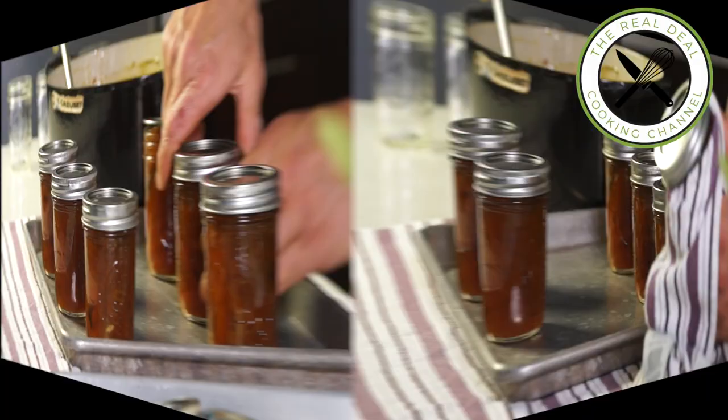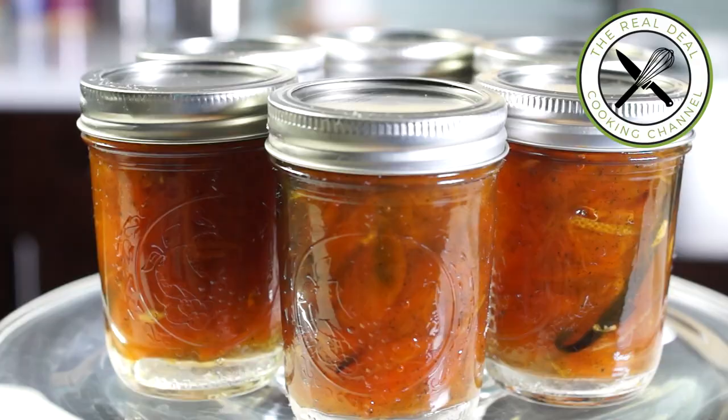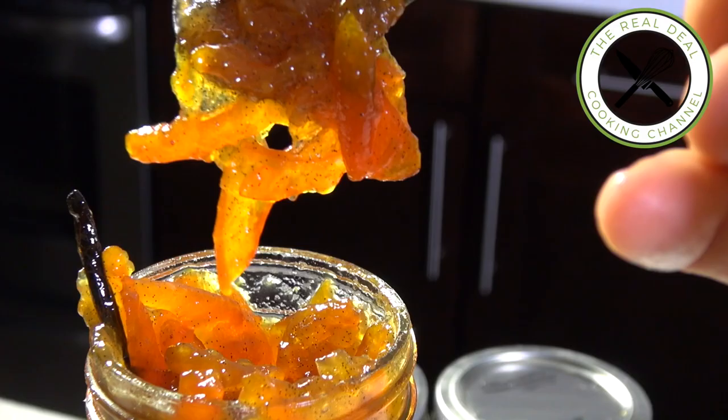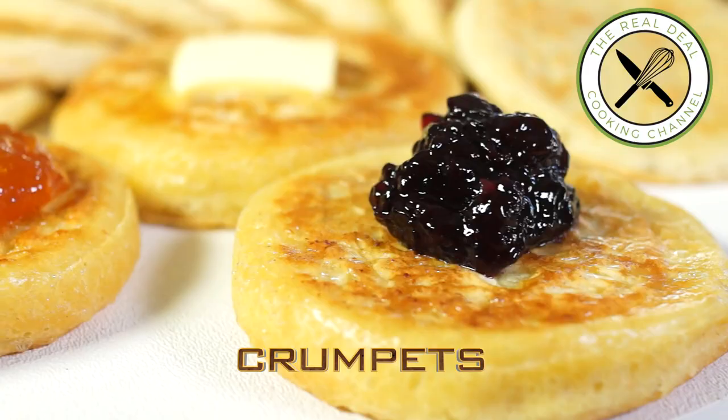I normally spoon my marmalades on morning toast or crumpets. Not to mention that this bitter orange marmalade is heavenly good with aged cheeses. I hope you have enjoyed this spectacular marmalade episode. Please subscribe, like me on Facebook, and follow me on Twitter, Instagram, and Pinterest. Ciao, ciao!